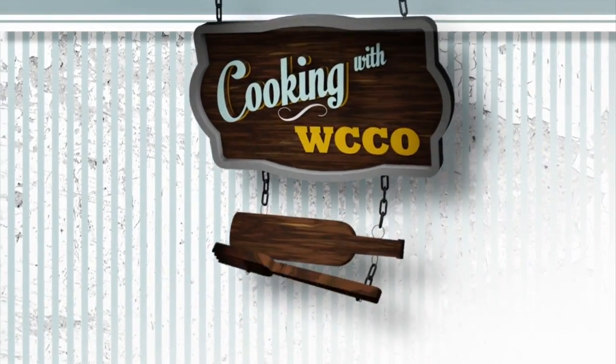We are celebrating National Jerky Day. Jack Links Executive Chef Wes Kostelski is here to show us how to get creative in the kitchen with jerky.